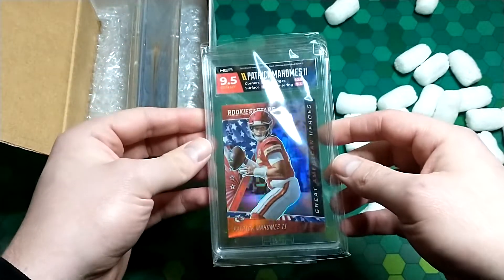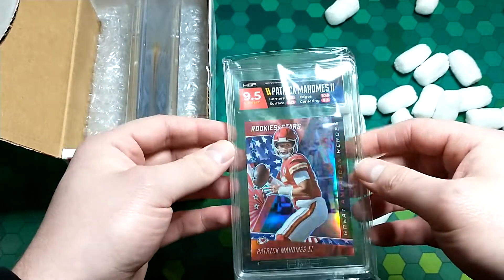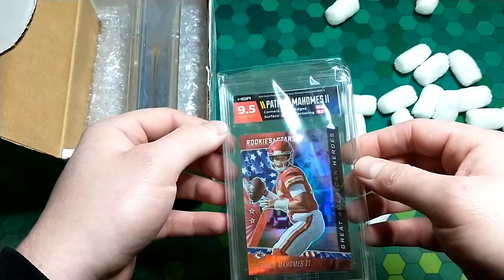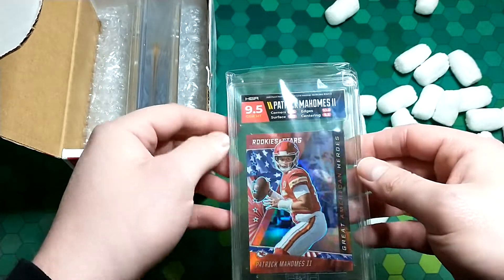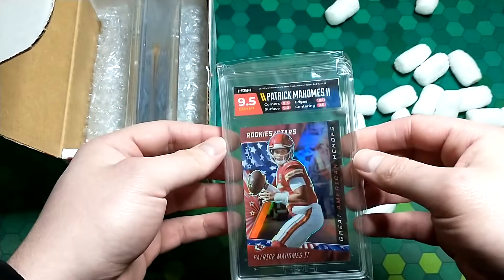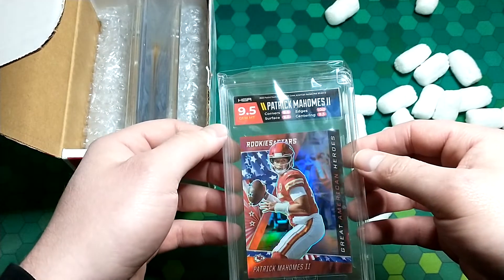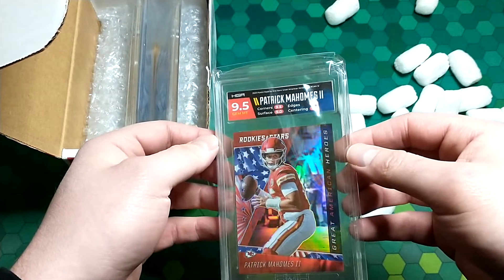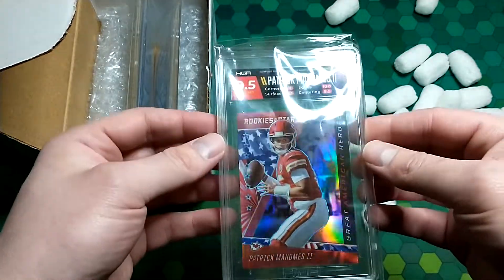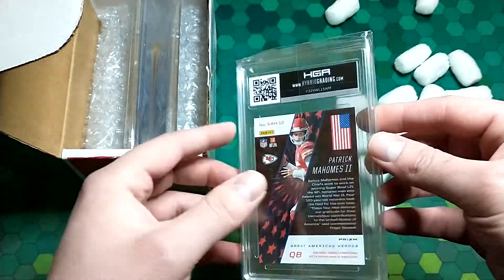So here is a Patrick Mahomes from Rookies and Stars Great American Heroes. I was curious how this one was going to turn out — I did see a Pat Tillman card where they put the American flag up in the label. This one graded at a 9.5, which is HGA's Gem Mint. Corners 9.5, surface 9.0, edges 10, centering 9.5. Not bad, pretty happy with that — it's the red prism, great looking card.